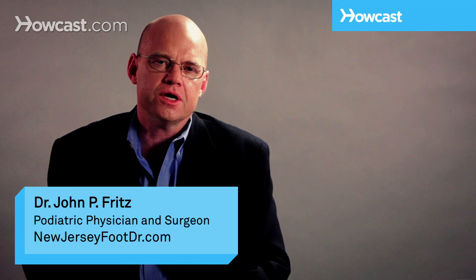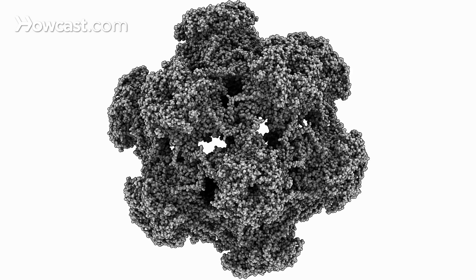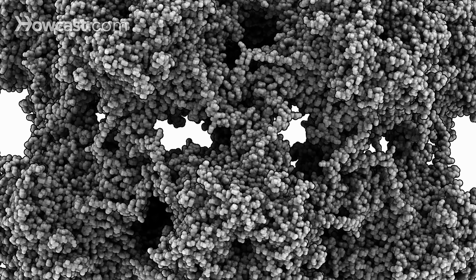Hi, my name is Dr. John Fritz, and I'm going to talk to you a little bit about warts. Warts are a virus that infects the skin. The virus is typically called the human papillomavirus, or HPV. It is contagious and quite difficult to get rid of.